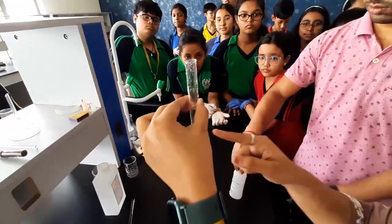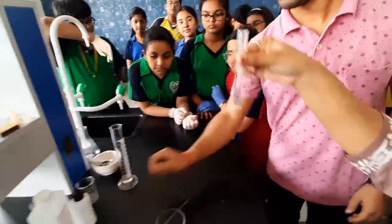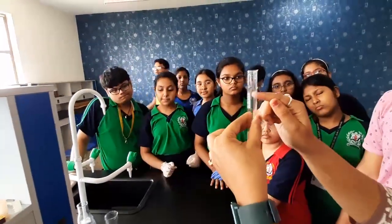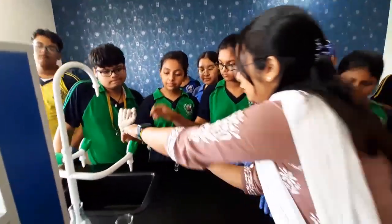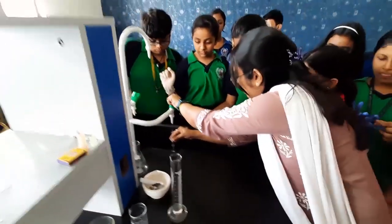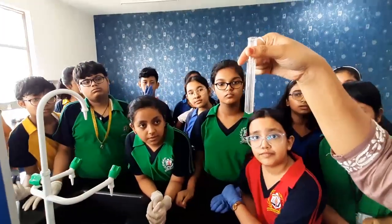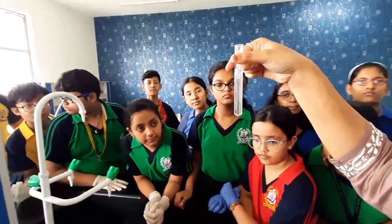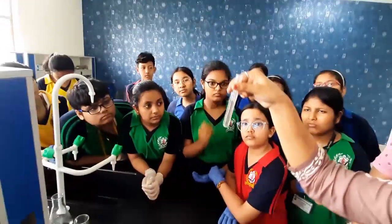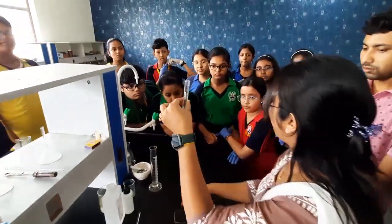Now this is the solution of ethanol and phenolphthalein. Then we will add some water and fill up to three-fourths of the test tube. We will put water. You can see there are some precipitates — you can observe.